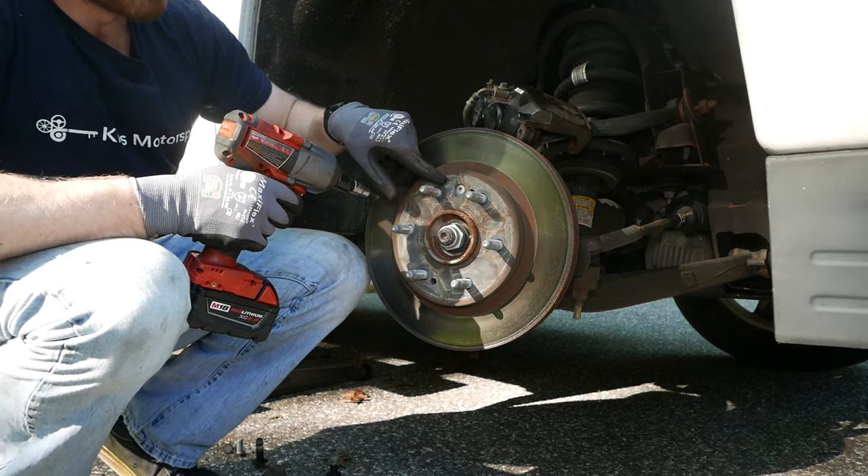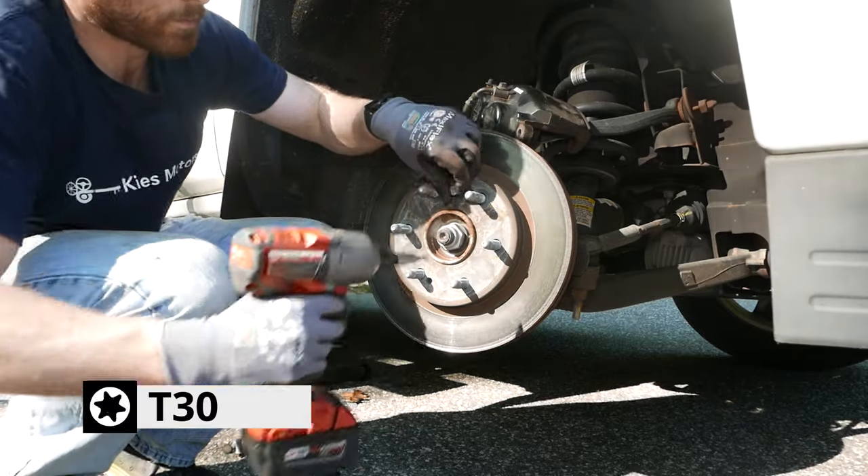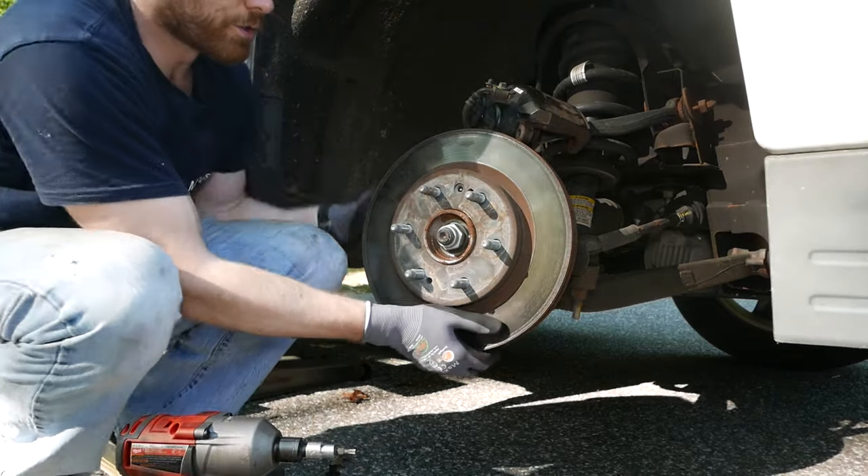To remove your rotor, you need to remove this T30 Torx bolt. And the rotor should just come right off.